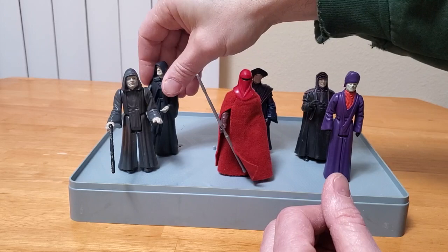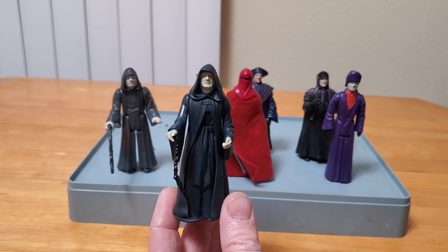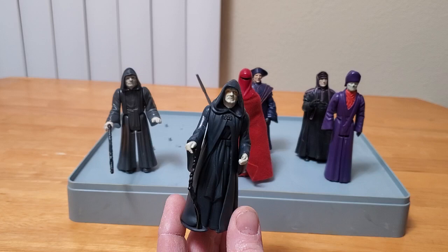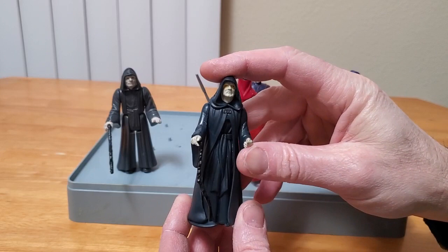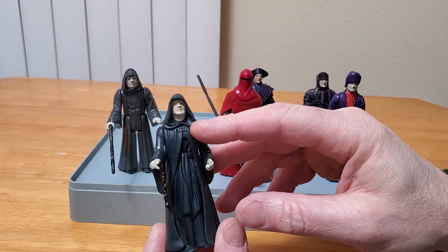This is the 1997 Power of the Force II release of the Emperor. As I was doing my research, I discovered that there have been 14 releases by Hasbro of the Emperor. I mean, how many do you need? There is only one Emperor. I know there's different versions that may be improvements on the original sculpt. This one's not too bad — it's got a pretty good likeness of Ian McDermott as the Emperor, in fact better than Kenner's.